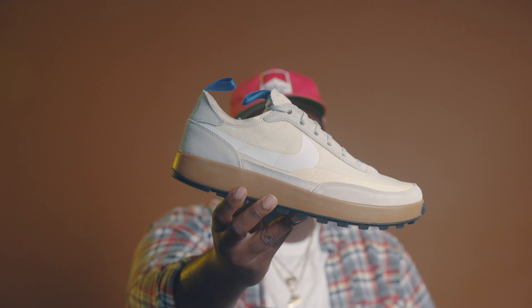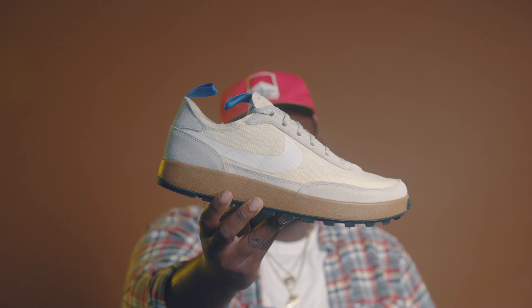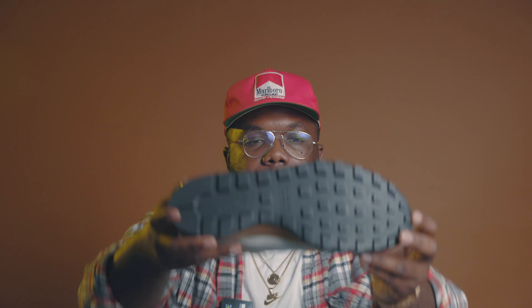We have the General Purpose Shoe by Tom Sachs and Nike — a very plain and boring sneaker, which hints at the 'boring' ad he put up before he dropped it. To be one thousand percent real, I believe if this shoe had dropped with no Tom Sachs branding at all, this shoe wouldn't even be a topic right now. It's very simple. The black bottom does have a waffle design sole.